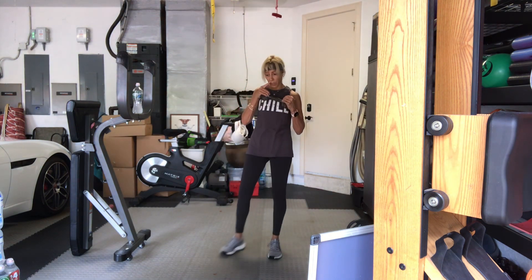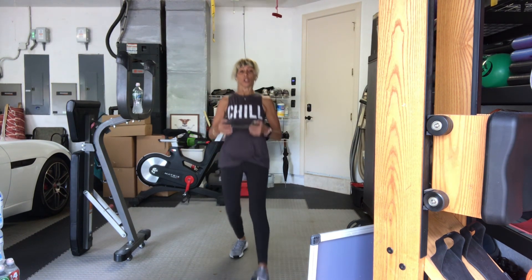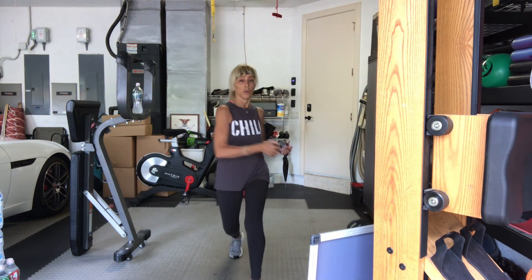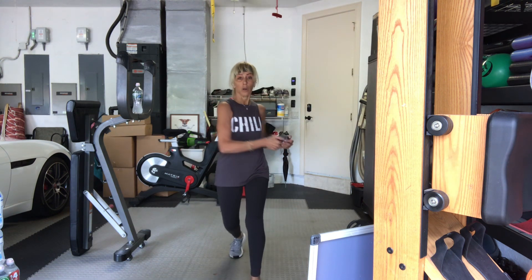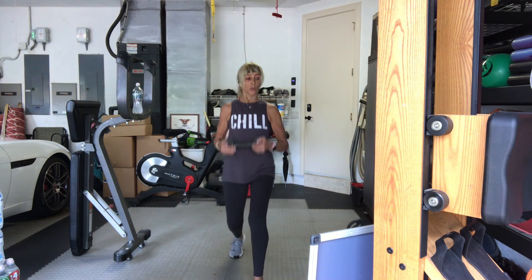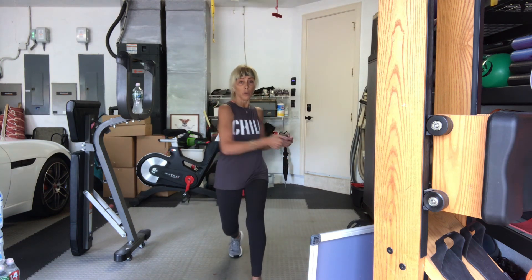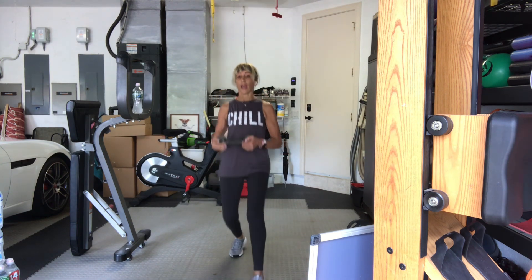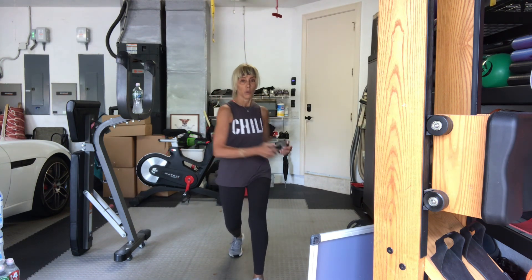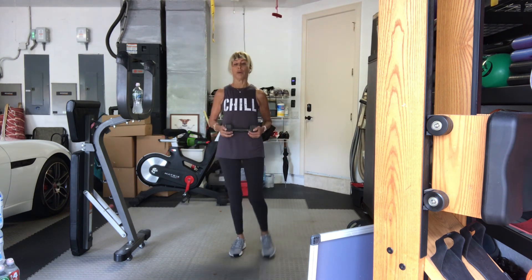In four, three, same thing other side, go. One, come on back. Two. Three. Four. One more. Six. Seven. Three more, eight. Last two. One more. And back. Good.